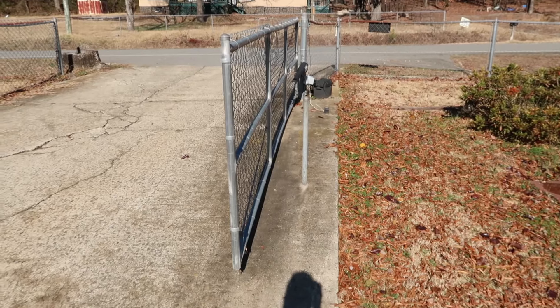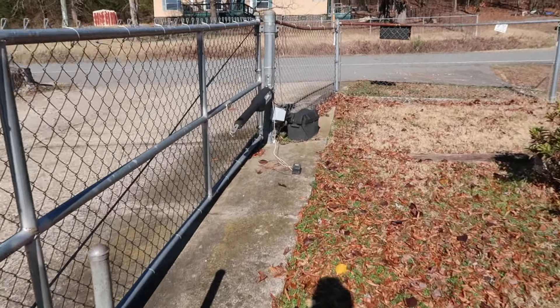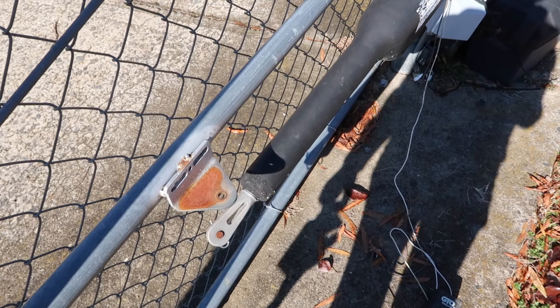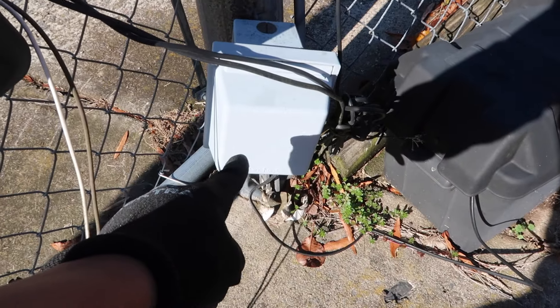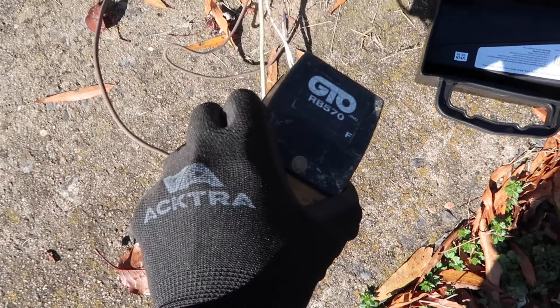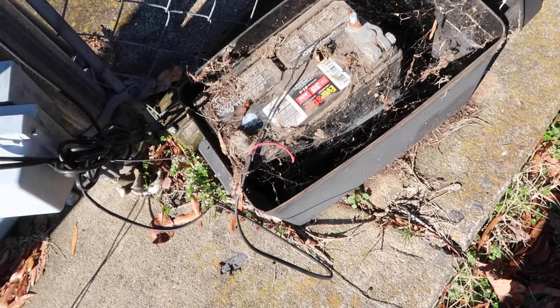We're still working on security. We've got chain link fencing happening but we need a couple of gates. So we've got a front gate here — let's turn you around. This is our front gate and it's got an electric arm. I've just disassembled this so we could close it, but there's power here. The electrician says it's on, but I've ordered a new replacement transformer and a new battery.